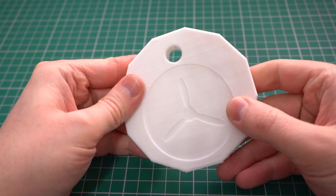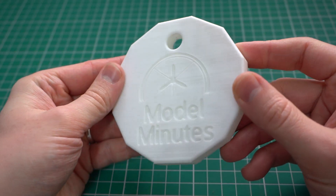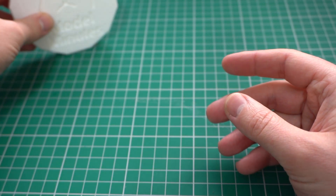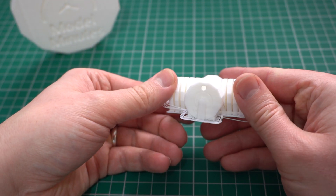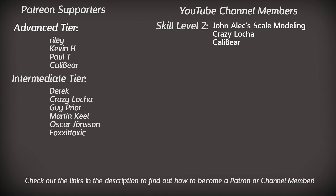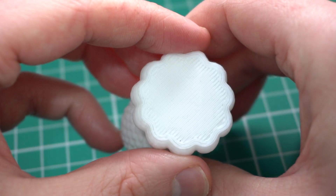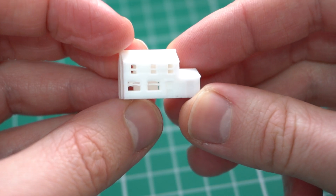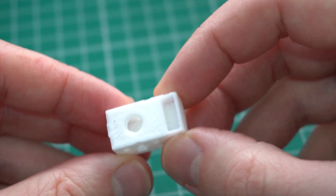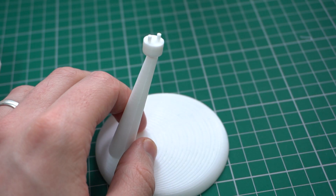Also, if you want to find out how to get your hands on some of the files that I used to print the models in this video, links are also in the description for those. Once again, I'd like to extend my thanks to Elgu for sending out this review sample, and also to my channel members for the extra support they give the channel. If you're new here and would like to see more content like this, subbing to the channel and turning notifications on will mean you never miss a new upload, and dropping a like on this video will help more modellers with a similar interest find this video too. Finally, all that's left to say is thanks to you for watching this one, and I'll see you on the workbench again next time.